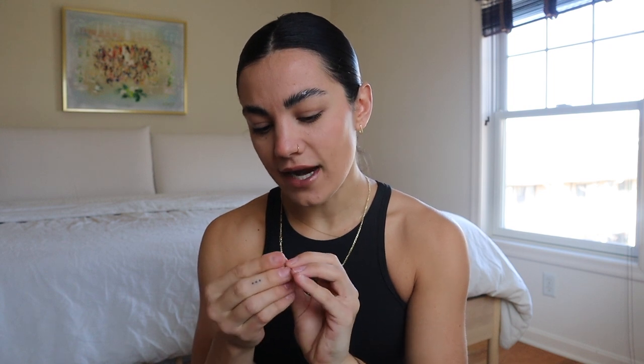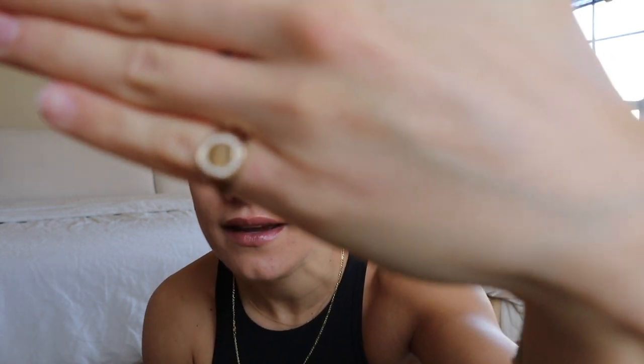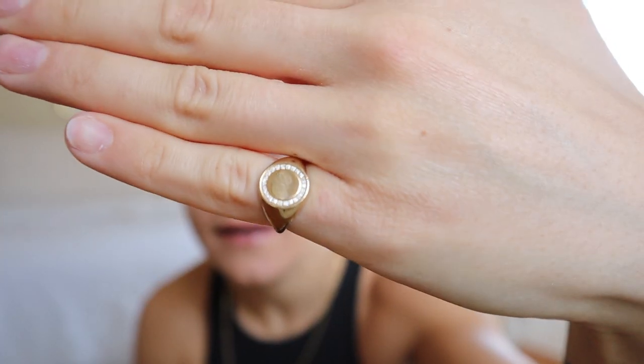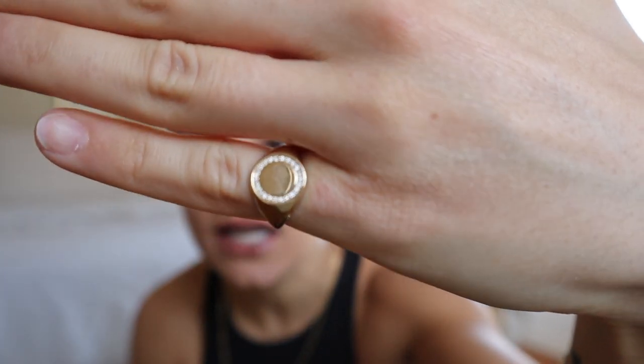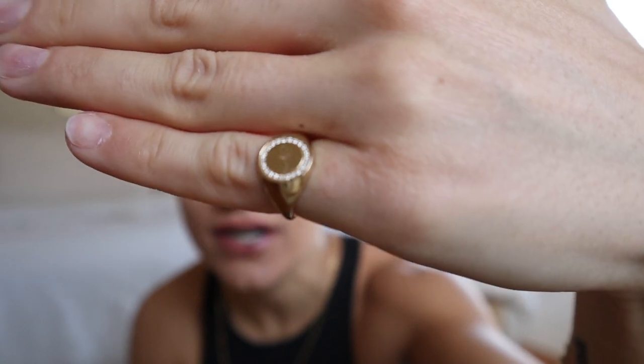First, I wanted to talk about a few new rings I got. This tiny little signet ring was actually on my wish list and Ben got it for me for our anniversary — so cute. It's personalized with an 'N' for Noodle. It's a small pinky ring with a circle of diamonds and a little N engraved in the center. He got it from Etsy.